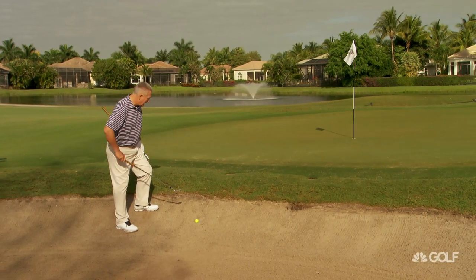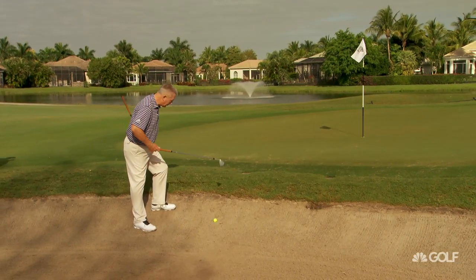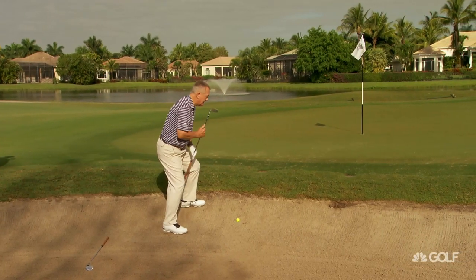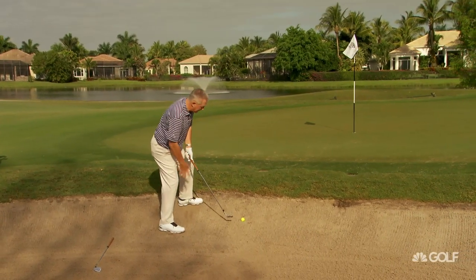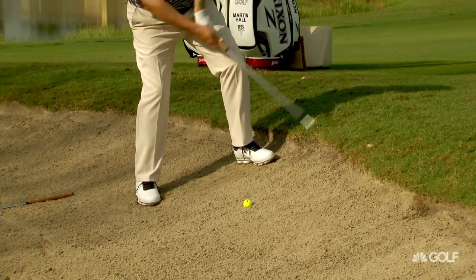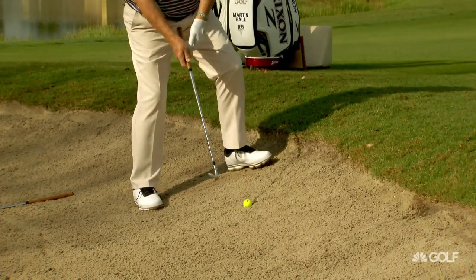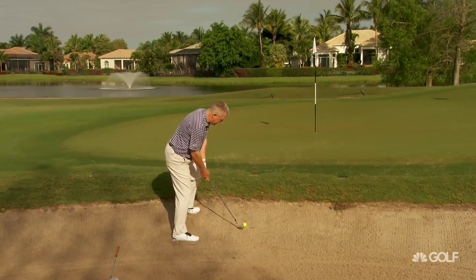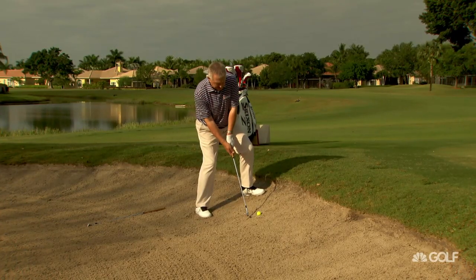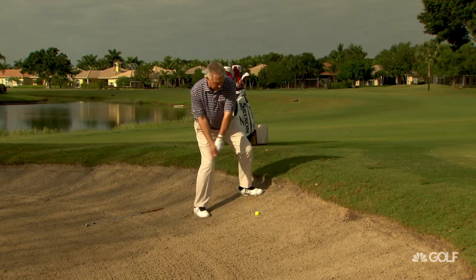Even though I'm going to go to the short pin here, I'm actually going to take my 56 — I'm going to need this 60 in a moment. But the uphill lie: I'm going to get the spine to match the slope, feel my weight on the back foot, swing up the slope, and that should just pop it out. For me, it's not an easy one. I don't have to open up too much here, and I'm just going to take a swing and try and pop this up the slope.